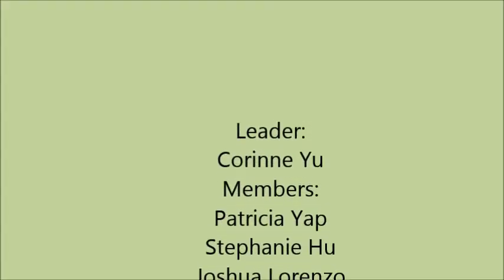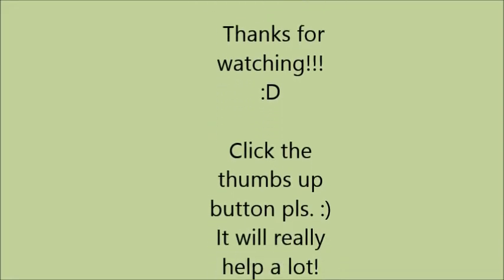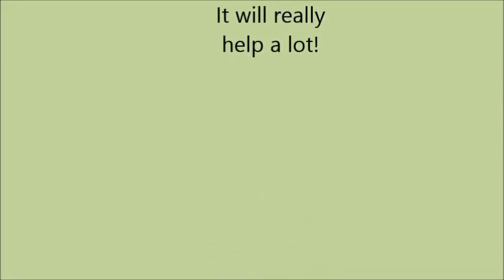Now, that's the end of our presentation. Thank you, everyone. We'll see you next time.